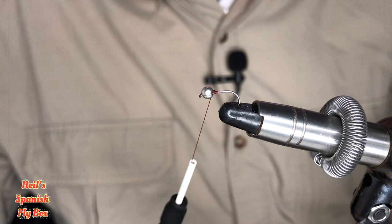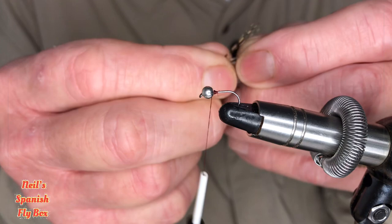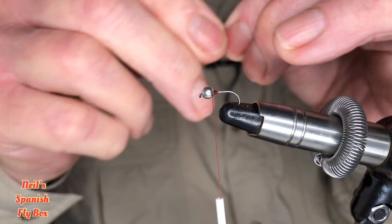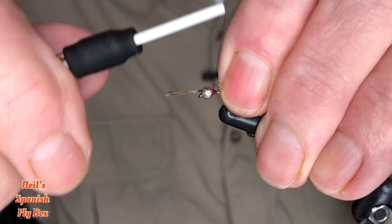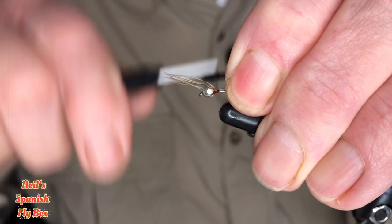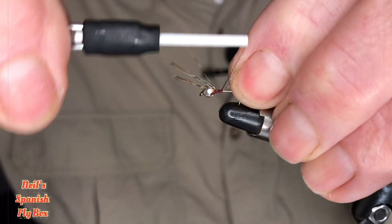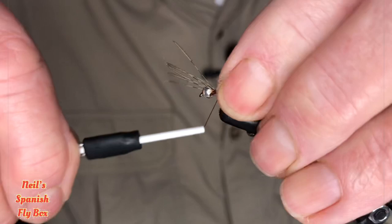The tail will be Coq de Leon, so I'll take off a few fibers — not too many, five. Just pull them off at right angles, tear them from the stem and tie them in. You won't want this too long, and that is too long, so we'll bring it up to just short of the length of the hook shank and wind down.